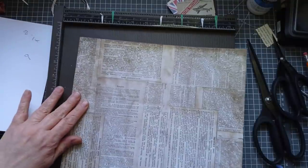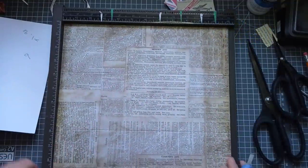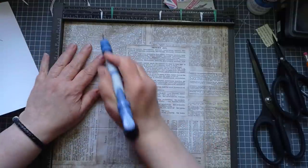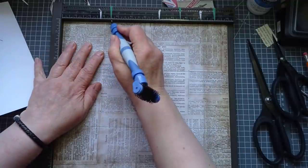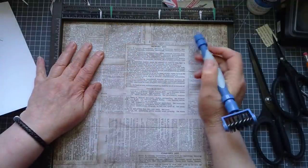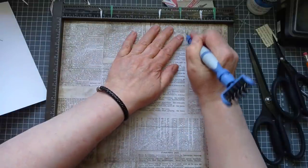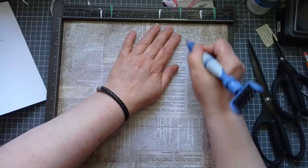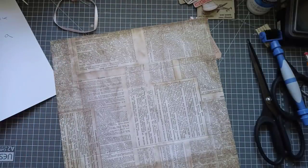Now you want to turn it to the left, and we want to score at three and a half, and nine. Three and a half, and nine. Just ignore all the marks on my scoreboard - those are for when I'm mass-making envelopes so I know where to score without having to count.